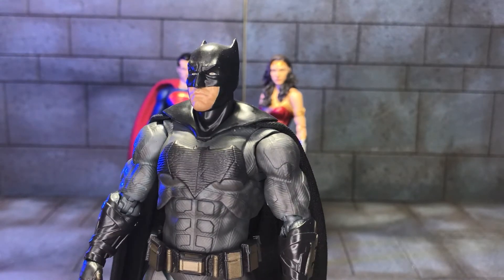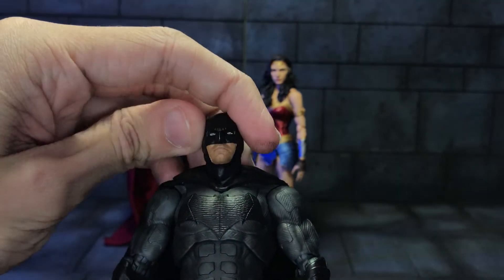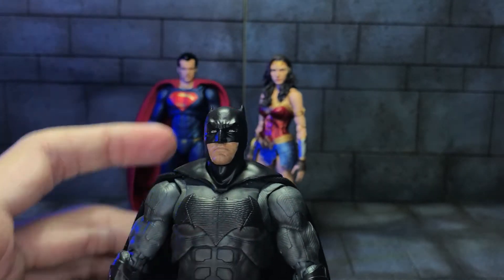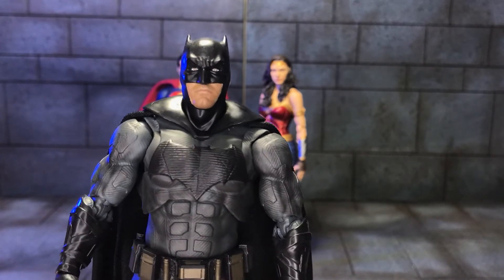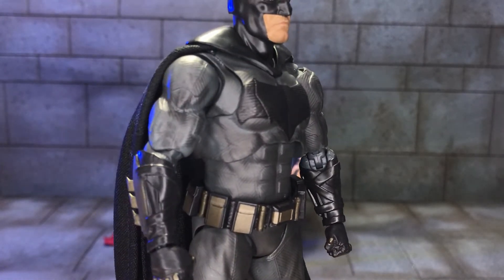I also removed the neck peg in his head, so it's literally just held in there with blue tack now, as you can see here. His head sat a little bit too high for my liking. But apart from that, I absolutely love the design of this outfit — the sculpt work is incredible.